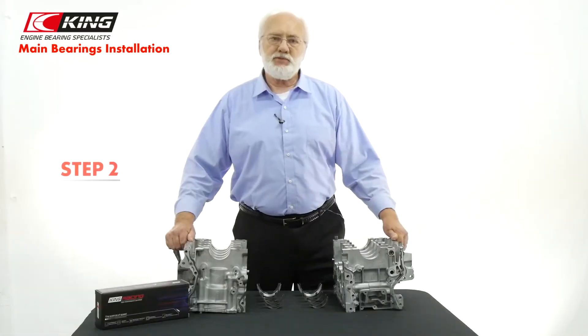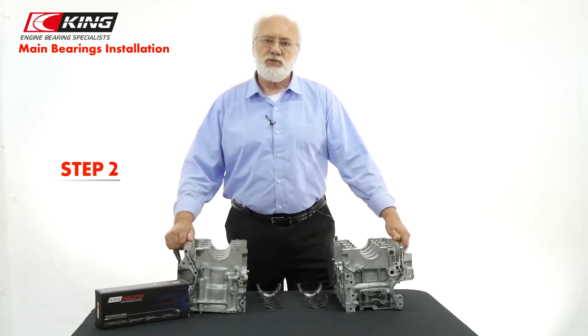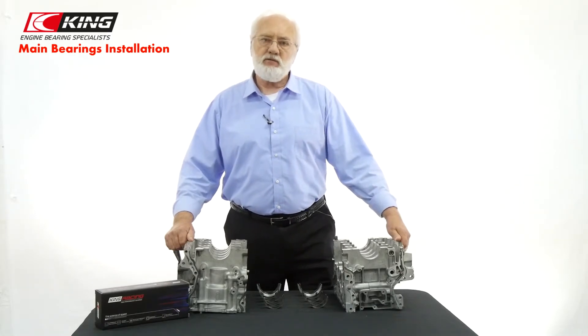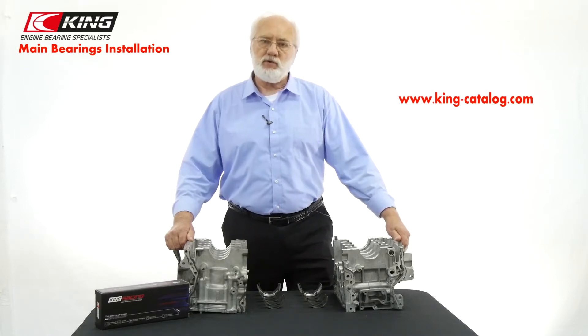Step number two: identify positions in the block with the corresponding King main bearings to ensure correct placement. For accuracy, refer to the King catalog to identify the correct main bearing for each main position before installing.